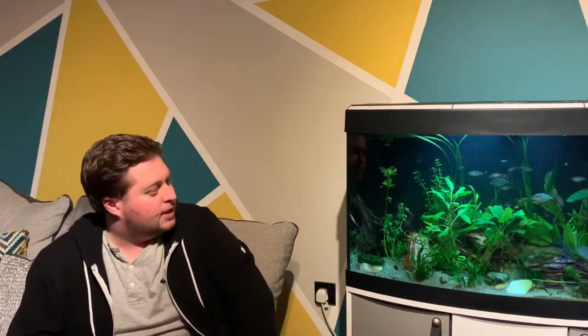I've had this tank here for about a year now. I picked it up second hand — it's a nice Fluval 180 Placenza, three foot wide, bow front, and it's a nice community tank. I've got plenty of plants in there, running a Fluval 307.